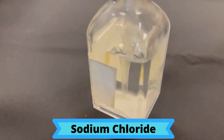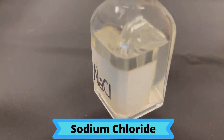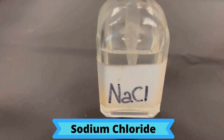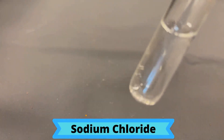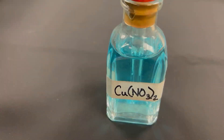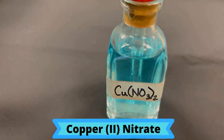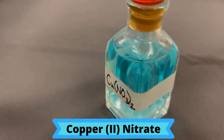Sodium chloride is a clear, colorless solution. It can also be referred to as salt water. Copper 2 nitrate is a clear solution with a bluish tint to it.